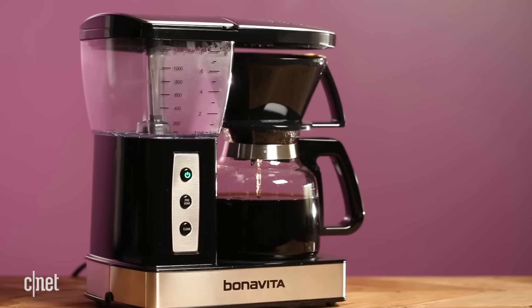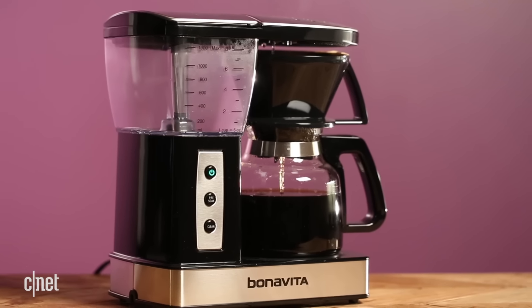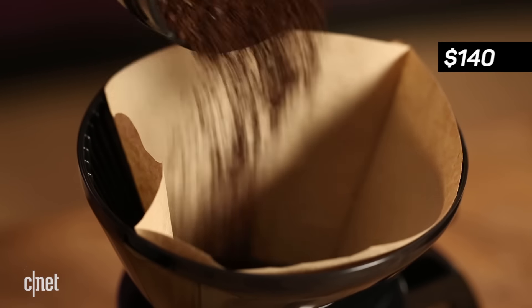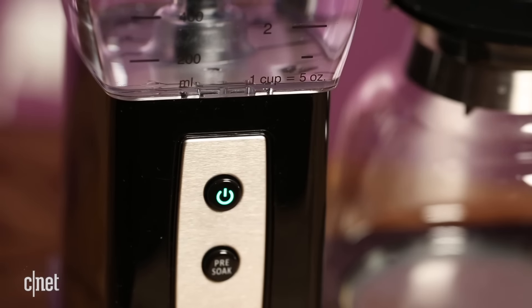This more affordable Bonavita coffee maker can tackle a lot of the things that its more pricey sibling can. For instance, it offers premium brewing performance at a price that is definitely hard to beat. It's also small and compact, meaning you can fit it into your kitchen countertop without any problems. And it's also very simple to operate and easy to clean.